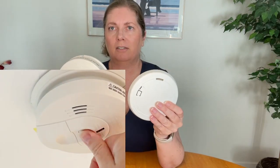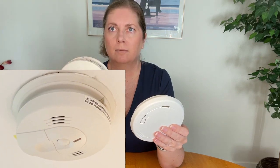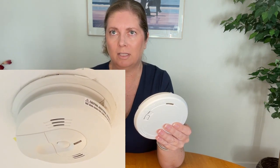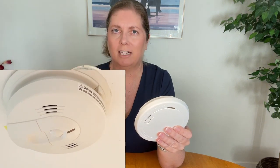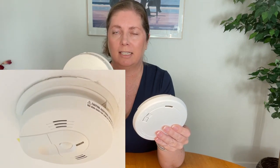One big difference to understand: the Kidde unit uses ionization sensor technology to detect smoke particles. What that basically means is it can detect smaller particles that are produced by flaming fires. So if you have a grease fire or a fire in a waste basket where there are actual flames, this will be better at detecting that.